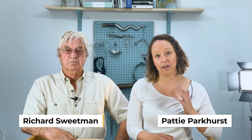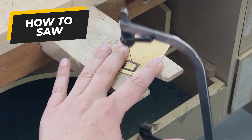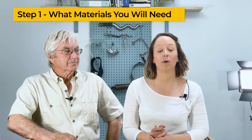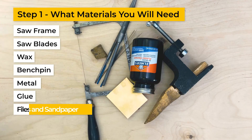Hello. You are here because maybe your sawing skills are not up to par. You are in the right place to learn the fundamentals to successfully create high detailed cut out pieces in any metal. We are going to talk about what materials you will need: glue, files, and or sandpaper.